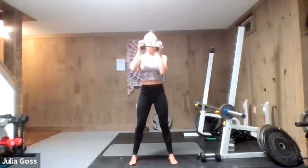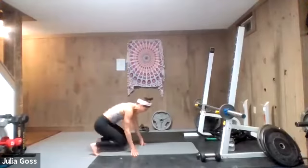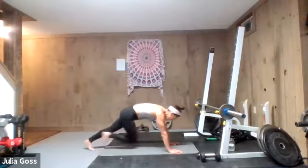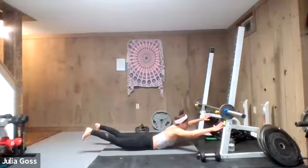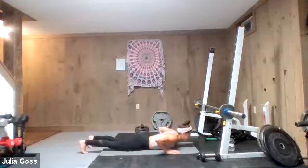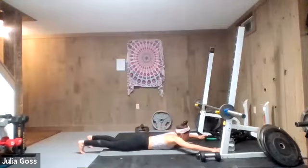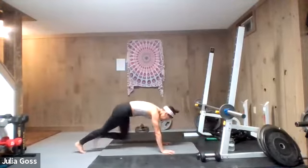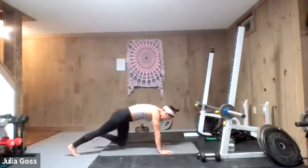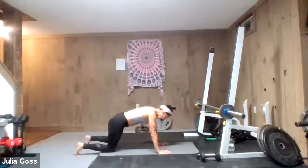Dumbbell down — we're hitting four mountain climbers to a superman. High plank position, tight core: one, two, three, four — chest all the way down to the mat, superman. We're really looking for nice straight lines. If the press-up is getting you down, you can start on the knees for it, but challenge that body. You've got to switch gears: going from cardio mountain climbers to squeezing all of those muscles in the back and posterior chain.